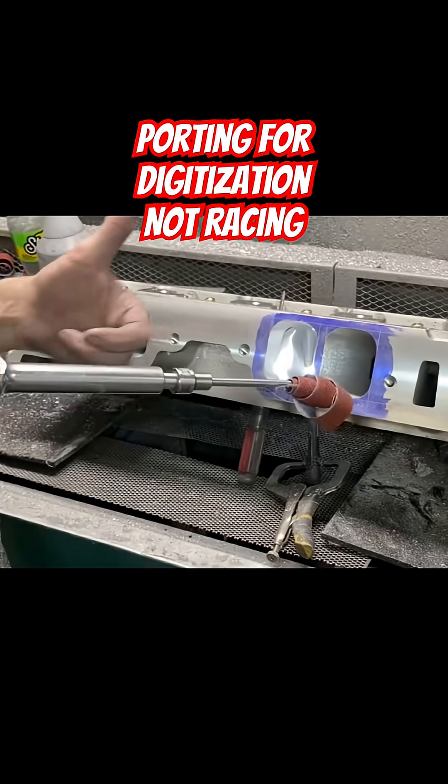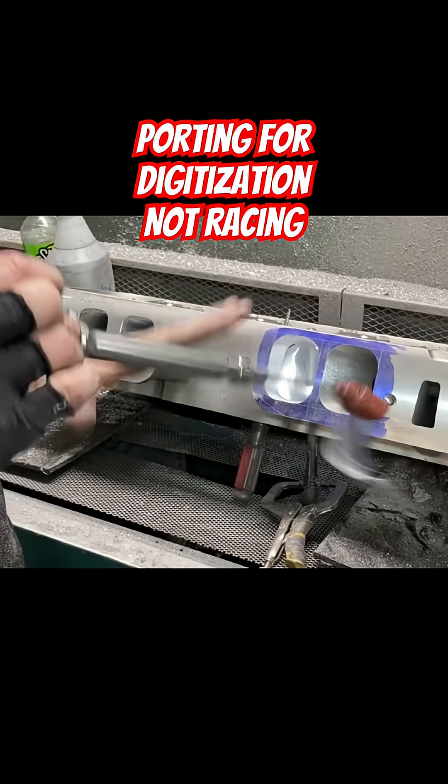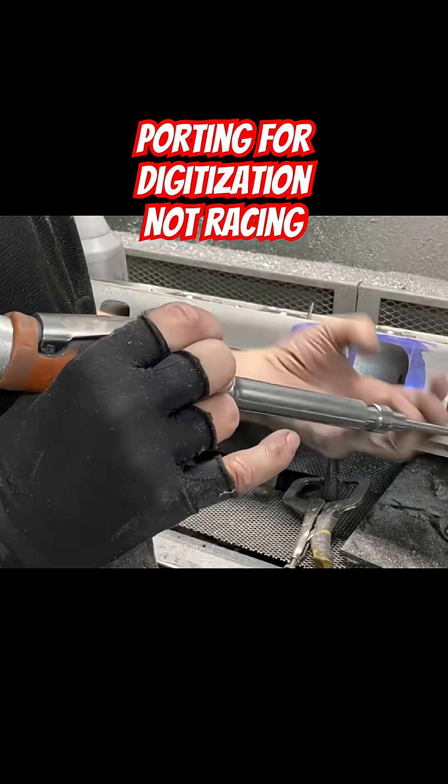The trick with this stuff is to not go fast and apply just the right amount of pressure to keep the right amount of speed for it. It doesn't just wipe them out.